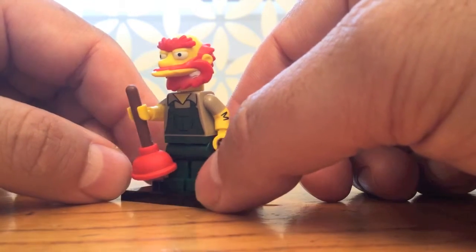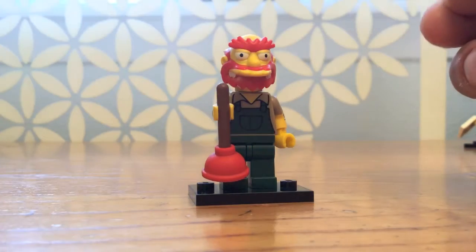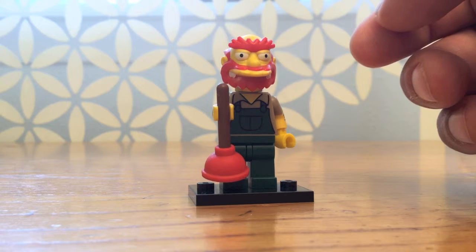And he is, of course, the janitor for the school. I want to thank you for watching my quick reviews of all the Lego Simpsons Series 2 minifigures.